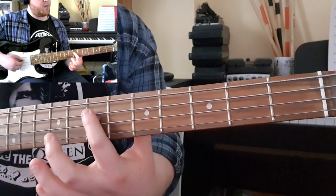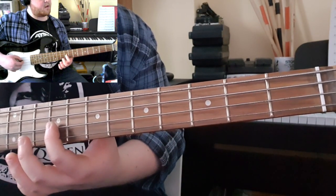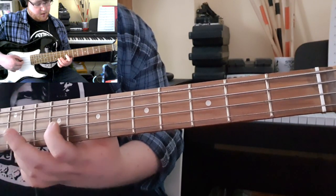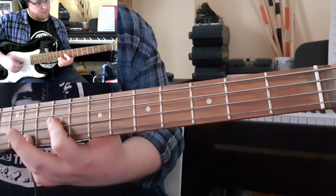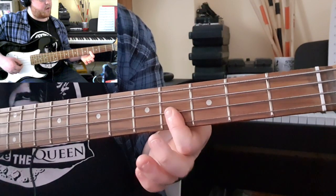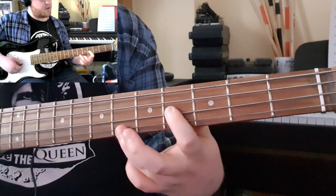You're then going to slide from the 7 up to the 9th, from the D to the A to the D, and then playing the 9th on the D and the 11th on the G.